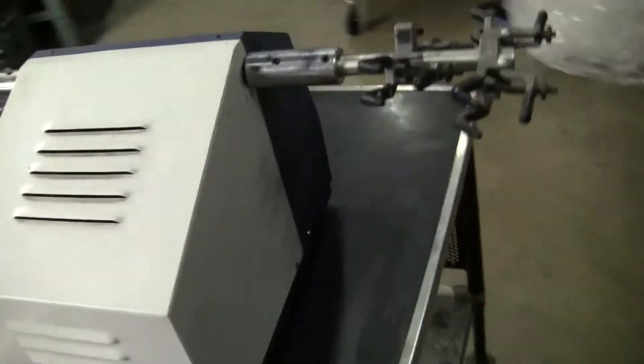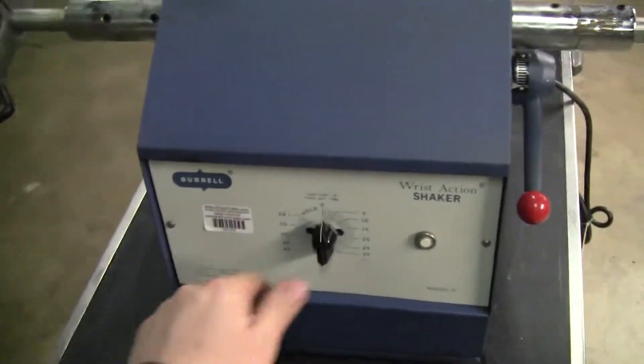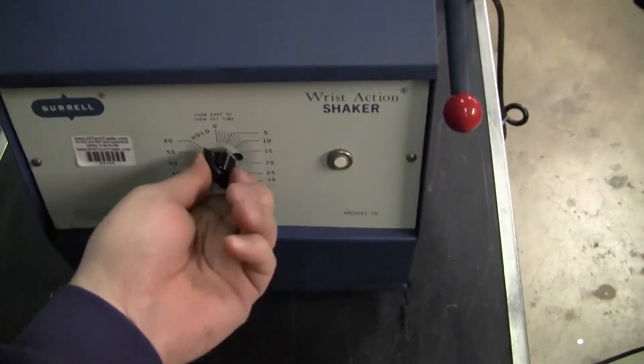115 volts. Clamps are always adjustable. We have a hold position on, which is going to turn the unit on constantly. And then we have the timer function.